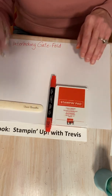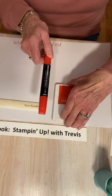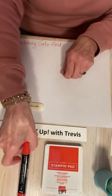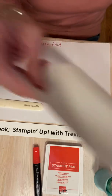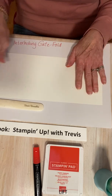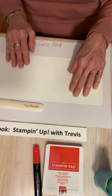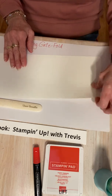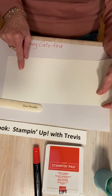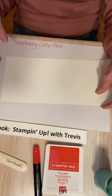So those are the products we're going to be using today. I'm going to be using Poppy Parade as my base color, and I'm going to use the blend marker to tint the ribbon. To make our card, you are going to need 12 by 12 cardstock cut to five and a half by 12. I did score it in advance — scored at two, four, eight, and ten. You'll need to score it four times with your paper trimmer or scoring blade.